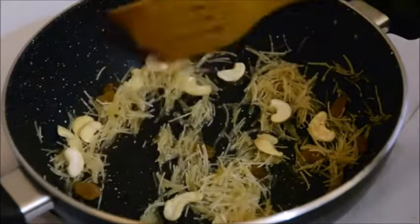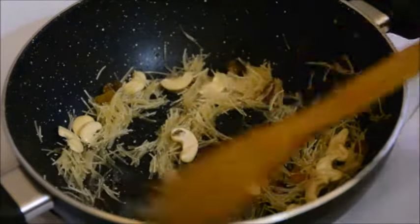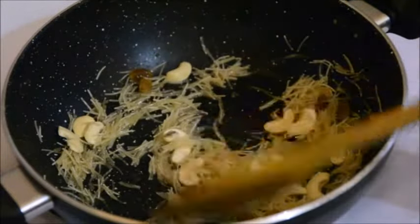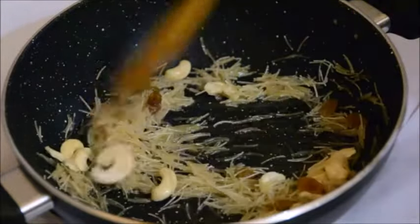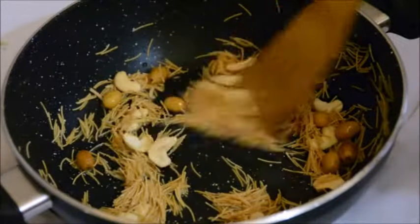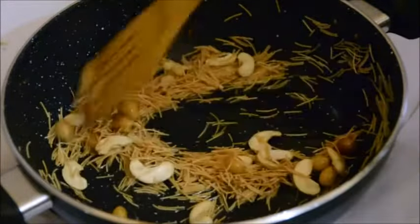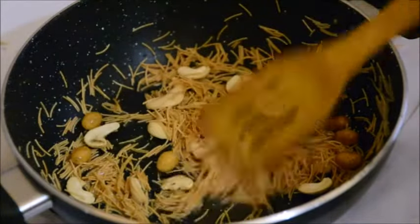By the time the vermicelli is done, the raisins and cashews will also get brownish. Keep the heat on low and stir continuously so that you don't end up burning the vermicelli. You can see here the vermicelli has got a nice golden brownish color, so this is ready.